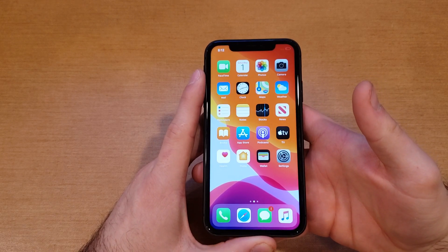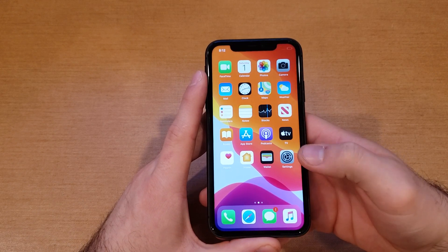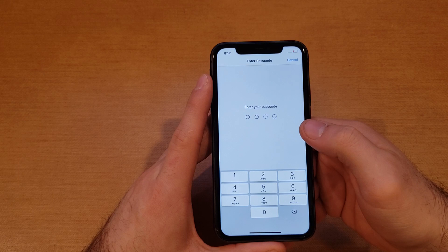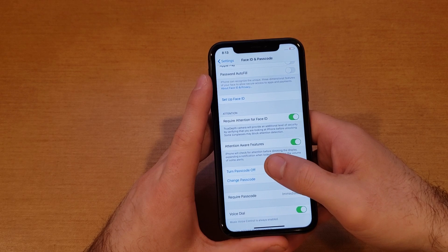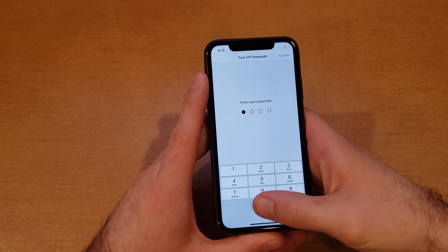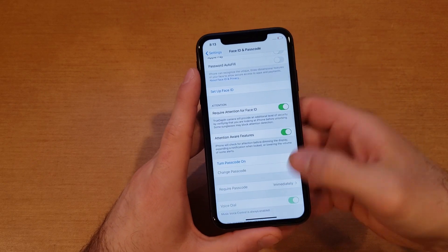Let's say you have your passcode on and you want to get rid of it — you want to let somebody else use your phone without constantly having to enter the passcode. What you do is go to Settings, then Face ID and Passcodes, type in your passcode, and then scroll down to where 'Turn Passcode On' was previously and select it to turn it off.